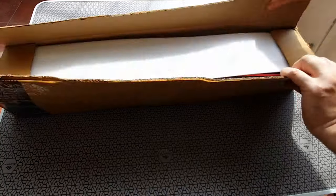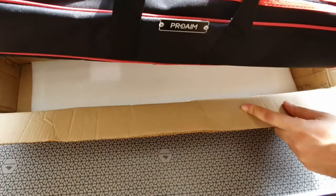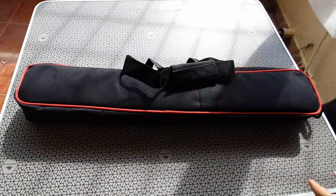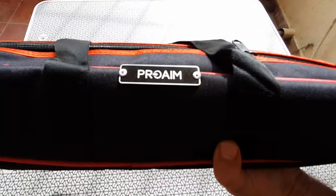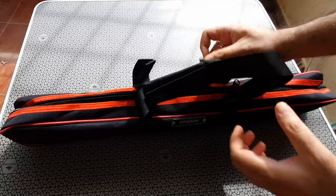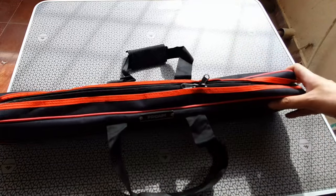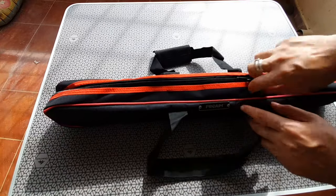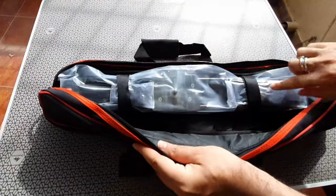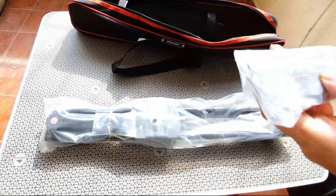I bought this on Amazon and got it at a discounted rate — just under about 4,000 rupees. It comes in nice Amazon packaging. I like the bag that's supplied with the kit. It has branding ProAIM on it — really a good bag for this device, with a beautiful combination of red and black. Inside, the slider is secured with some velcro straps and everything is wrapped nicely in plastic.